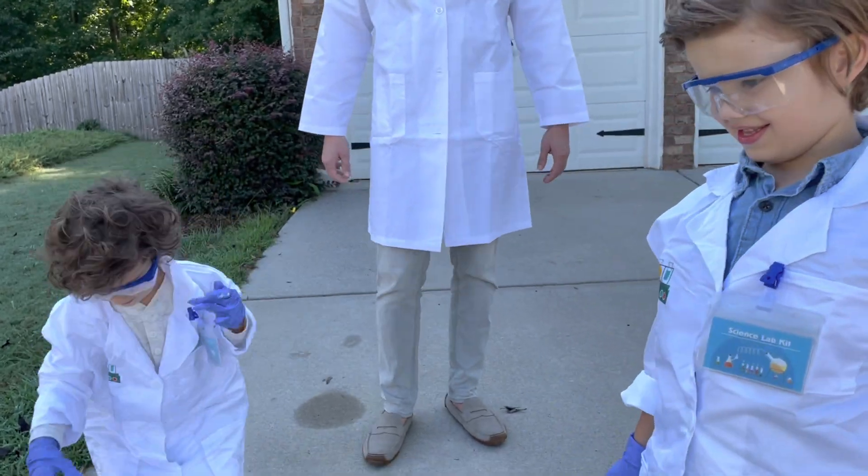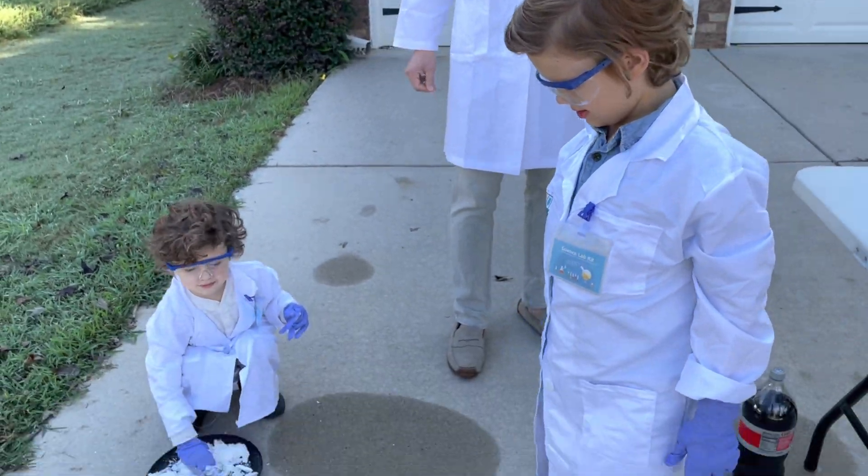That is experiment one done. Let's move on to the next one. That was cool.